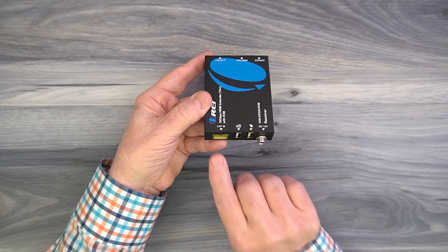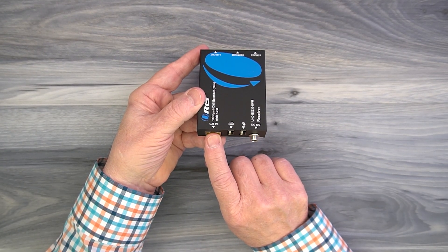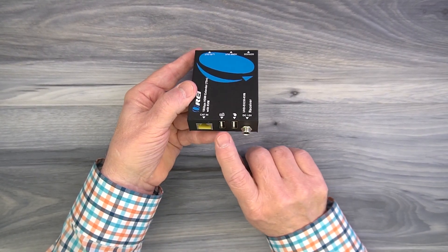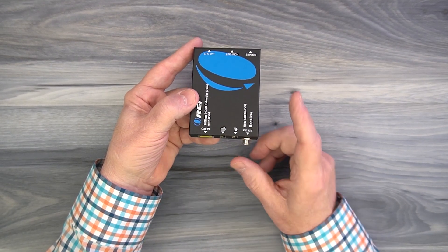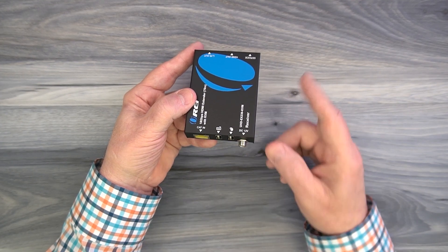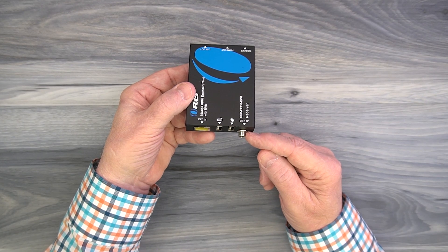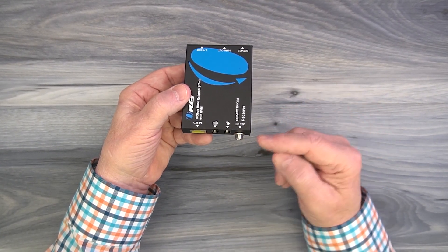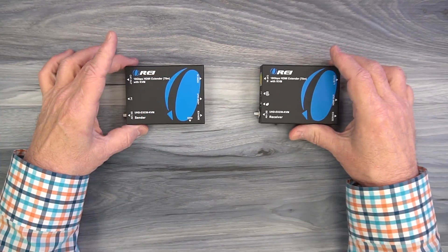On the other end of the receiver module you'll find a LAN port where the other end of that Cat 6 or Cat 7 cable plugs in — a dedicated cable between the sender and here. To the right of that are two full-sized USB-A ports for a keyboard and mouse; if you use the KVM functionality just plug your peripherals in right there. Finally, another DC input port is here — because of power over cable technology you'll plug the power supply in either here or at the sender. You don't need to plug one in at each end.